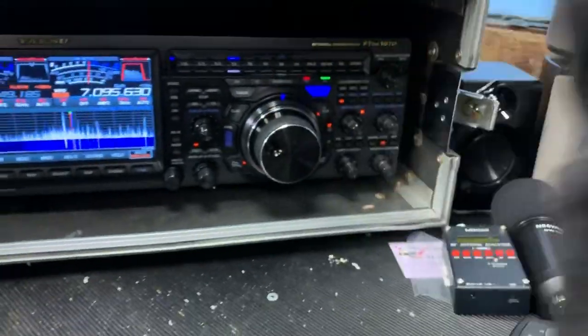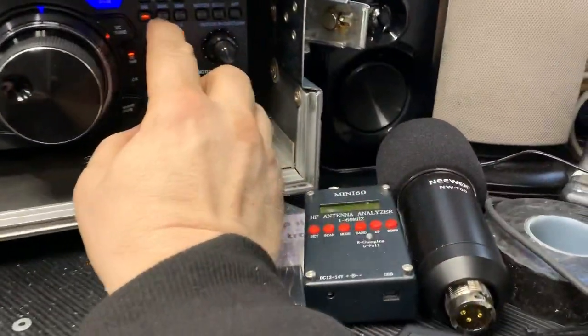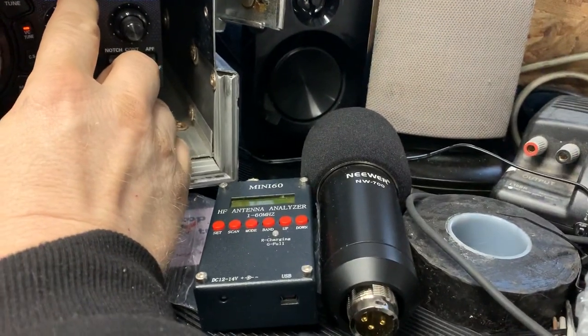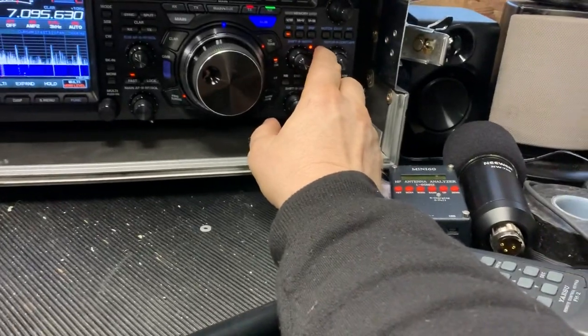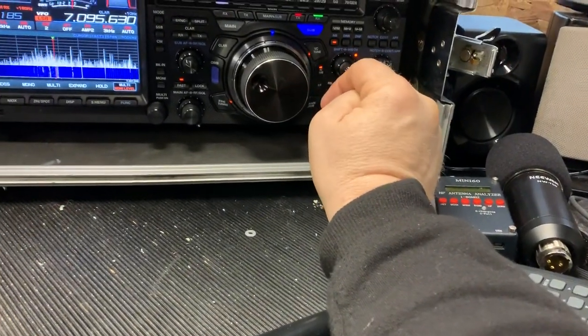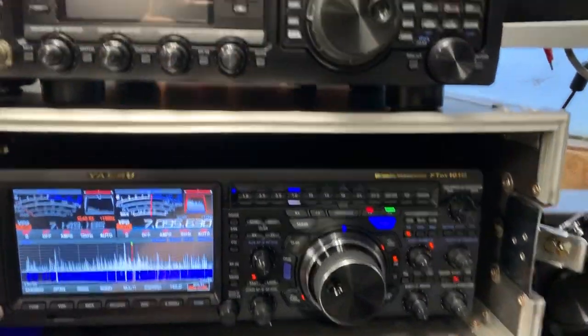Wow! Then you've got digital noise reduction, digital noise filter — you can filter out virtually everything. This transceiver blows the socks off everything I've had prior to it.